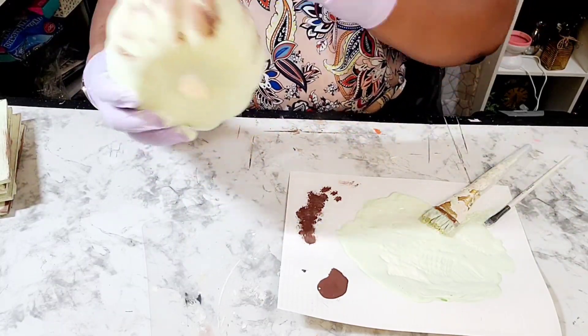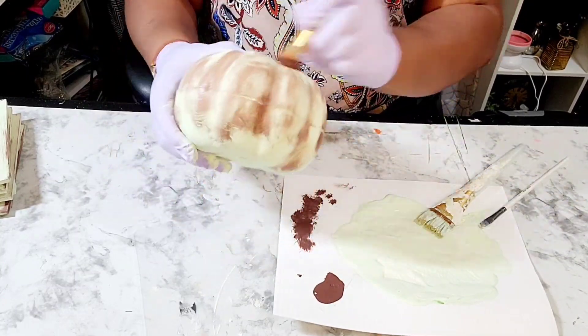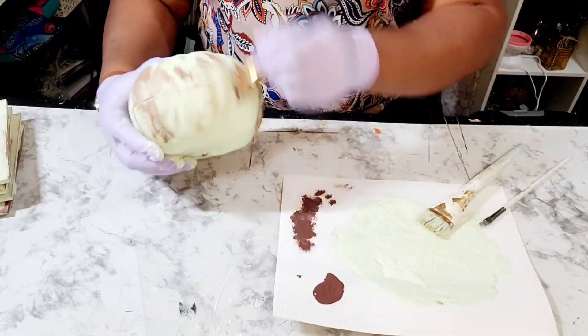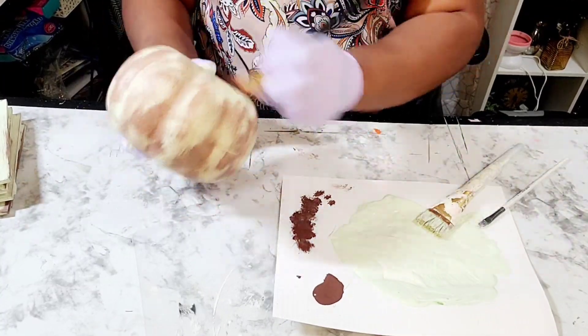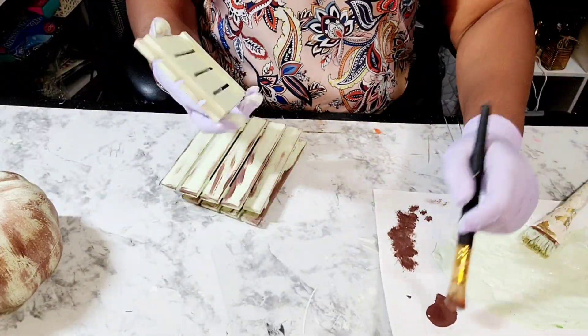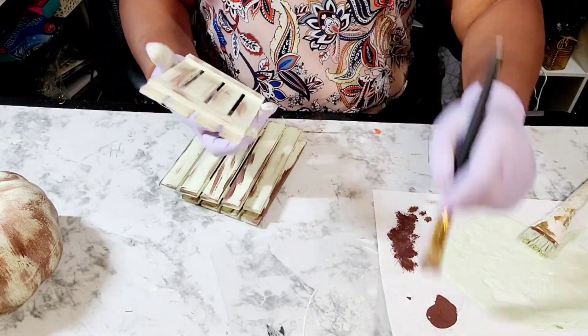I decided not to forget the pumpkin, so I went ahead and distressed the pumpkin as well with this Burnt Umber paint. As I'm creating this, I'm just creating on a whim — I had no real direction.